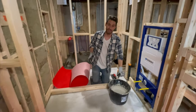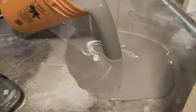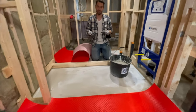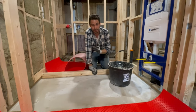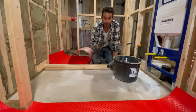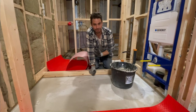Hey guys, welcome on site. We're in yet another bathroom and this time we've already self-leveled the floor. The part I'm sitting in right now is actually going to be a linear shower pan, but this part over here is just going to be a regular tiled floor. What we're going to show you how to do today is install what's called an uncoupling membrane, or what's also known as a crack isolation membrane.